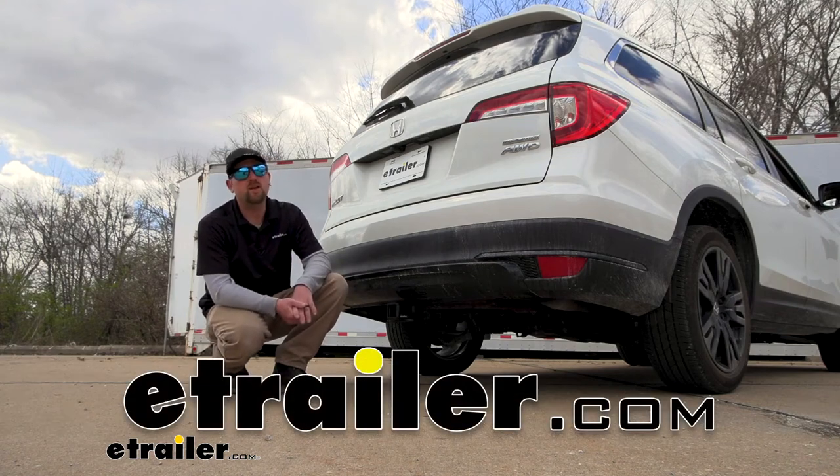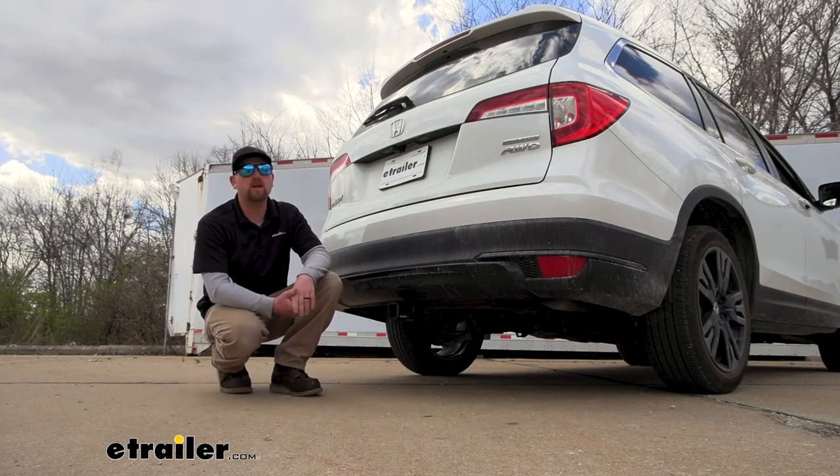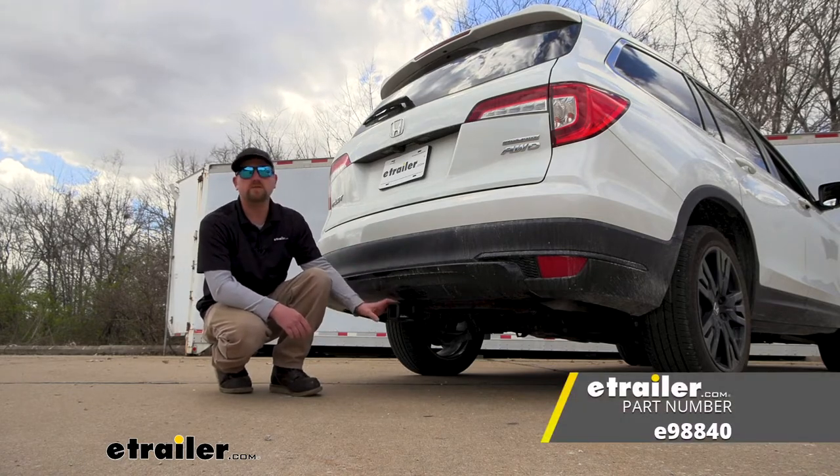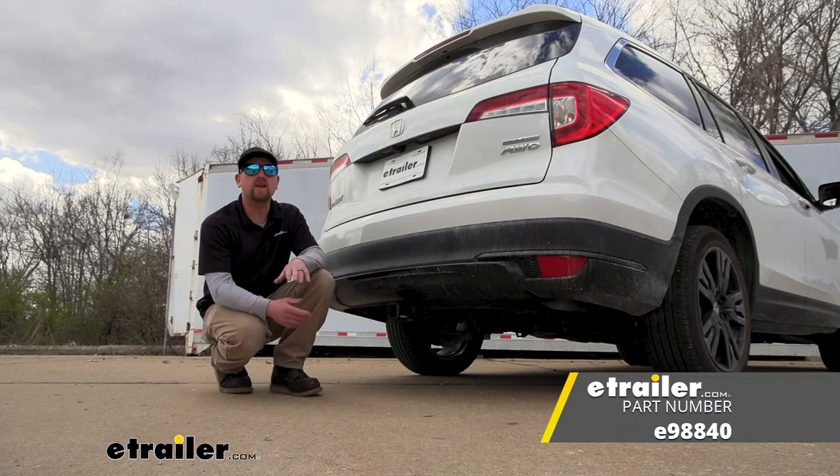Hey everybody, Ryan here at etrailer. Today on our 2022 Honda Pilot we're going to be showing you how to install the etrailer.com trailer hitch receiver. But before we do that, why don't we check it out and make sure this is the right hitch for you.